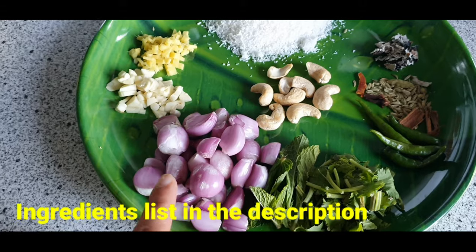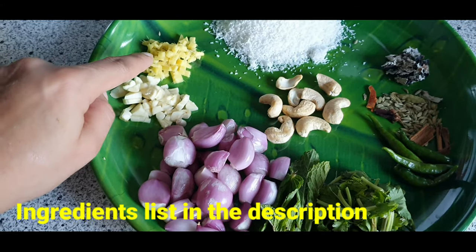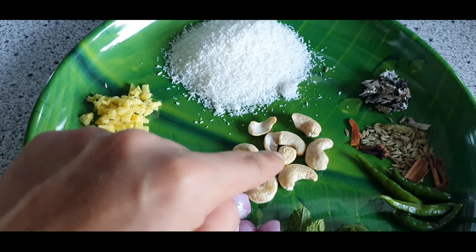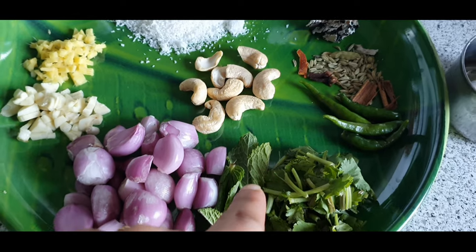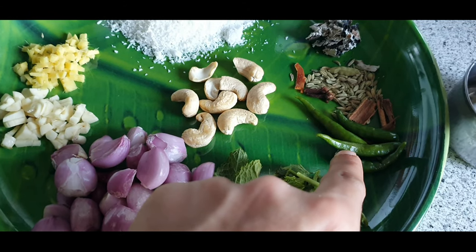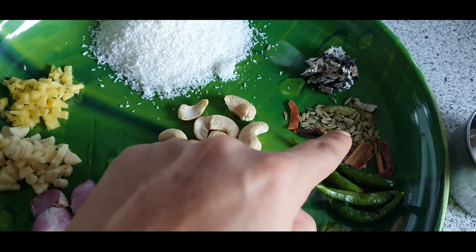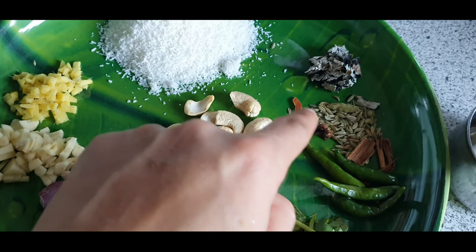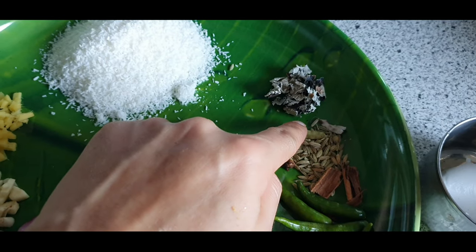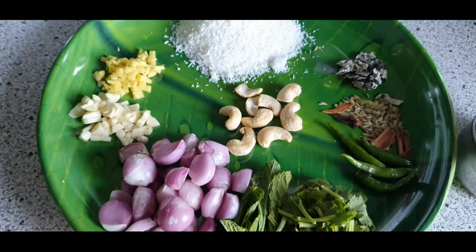These are the ingredients for grinding: 20 shallots or small onions, two garlic pods finely chopped, a small piece of ginger finely chopped, and one full cup of grated coconut — fresh if available. Eight to ten cashew nuts, three to four mint leaves, few coriander leaves, and four green chillies — you can add or reduce according to your spice level. A small piece of cinnamon, half teaspoon of fennel seeds, two cloves, one small petal of nutmeg flower, one green cardamom, and some kalpasi or blackstone flower.